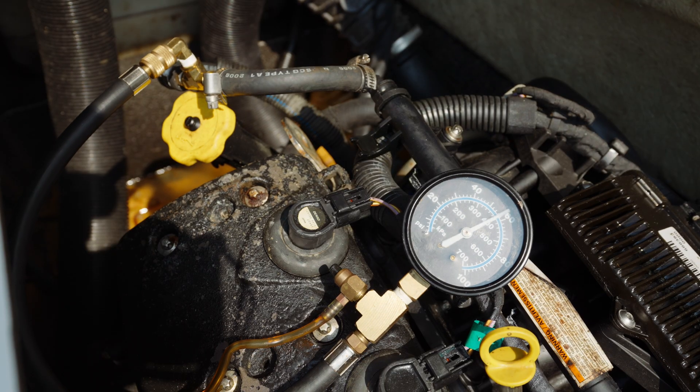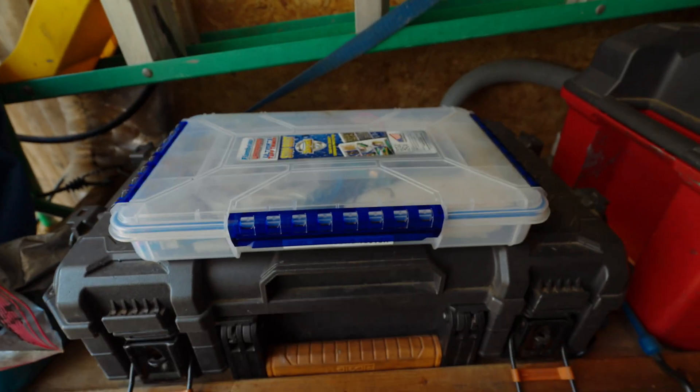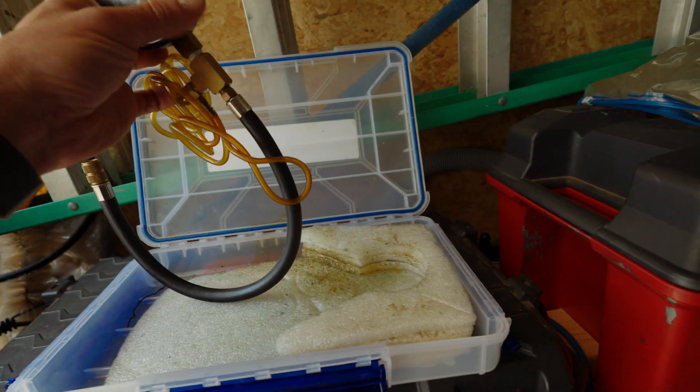Let's test the fuel pressure on this. It should be between 56 and 60 psi. Basically you're just taking the fuel line off, putting the pressure gauge in line, and firing it up. That's it — it's nothing special.